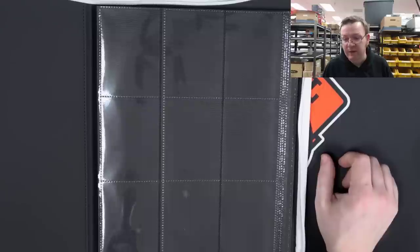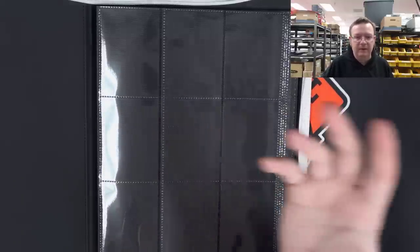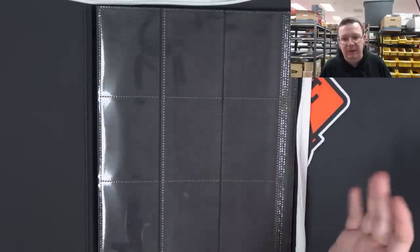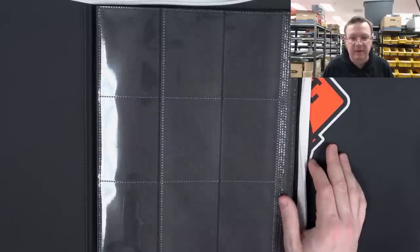If you want to do the top loader thing, go ahead — that's all you. But if you want to collect and just have a place to put your good cards, a binder like this is perfectly fine. If I was going to buy one, this is the one I'd be putting all my good stuff in.